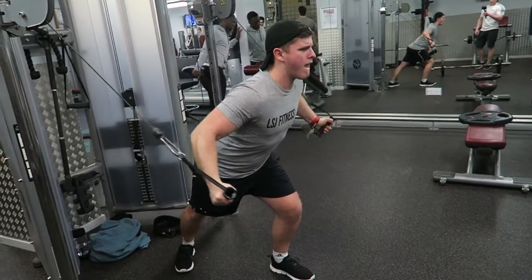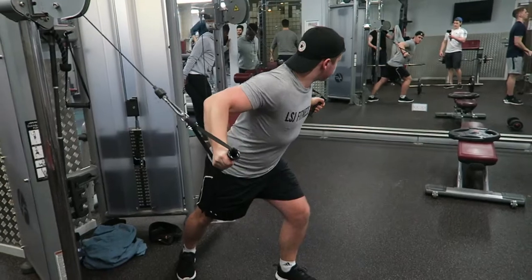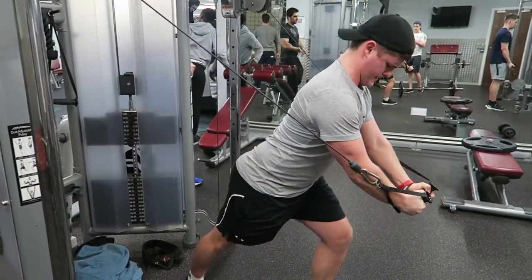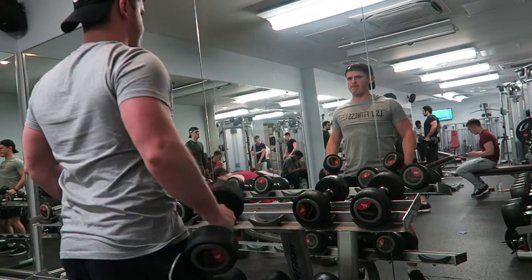I use the same machine for the cable flies but adjusted to roughly shoulder height, really focusing on the contraction — one, two, squeeze at the top, then releasing. What I wanted to focus on is how far back I can come. As you can see, I don't go too far back so it doesn't put too much strain on my shoulder, but that's just personal preference depending on your own shoulder mobility.